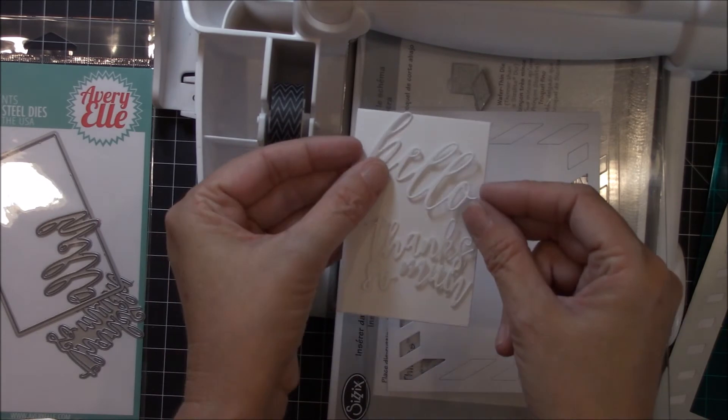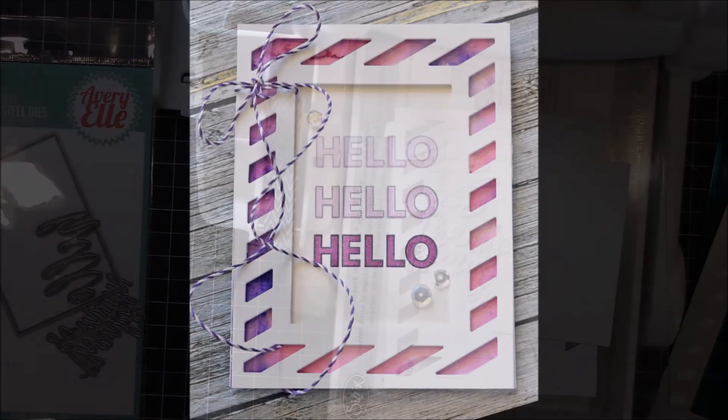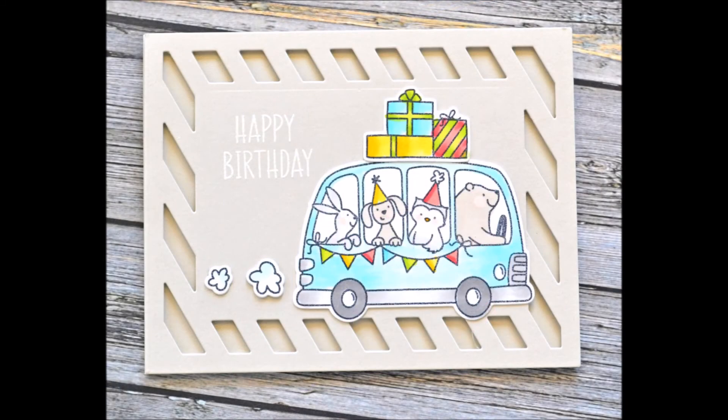Abriel offers custom steel dies to complement and coordinate with many of our clear photopolymer stamp sets. Use them in your favorite tabletop manual die cutting machine. Our premium element dies are proudly made in the USA.